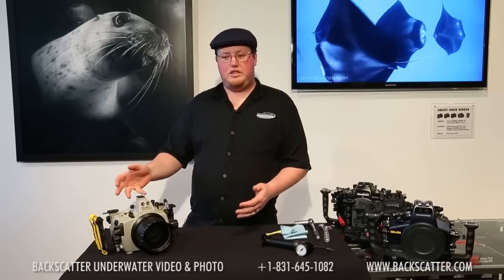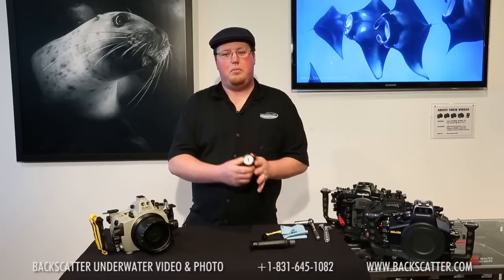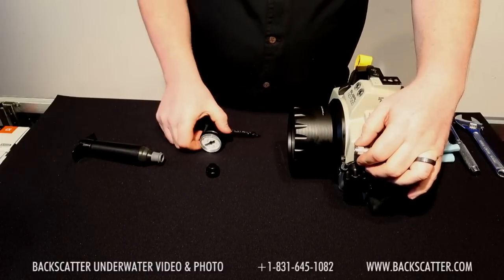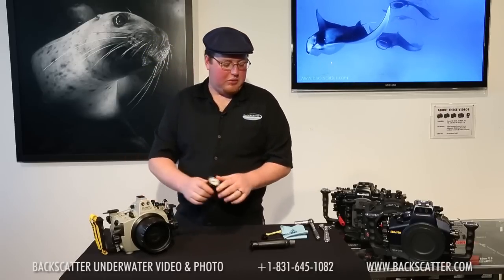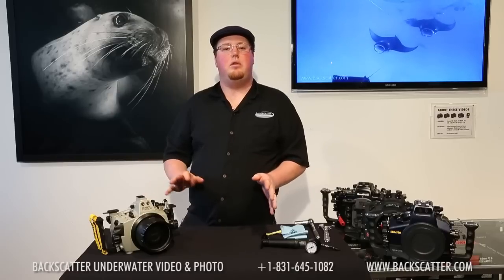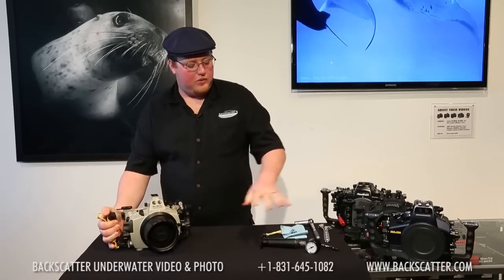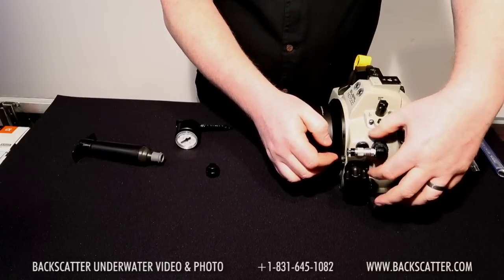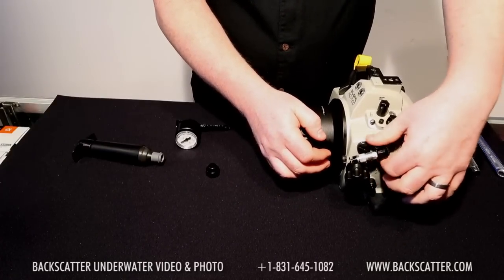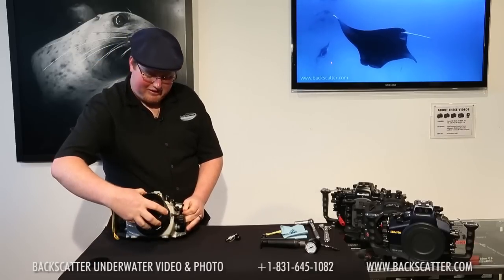If you finish your dive and want to change your battery and take the housing apart, simply make sure the pump is removed from the inline gauge, plug it back in, and you'll hear it starting to suck air back into the housing to equalize pressure — you can even see it on the gauge. If you set the system up beforehand and get to the boat under pressure with no intention of taking it apart, but then realize you left your lens cap on, you don't need the pump to bring your housing back to ambient pressure for those emergency purposes. Simply untwist the valve and it will forcibly pop the seal, allowing you to take the port off, remove that pesky lens cap, and put it back on.